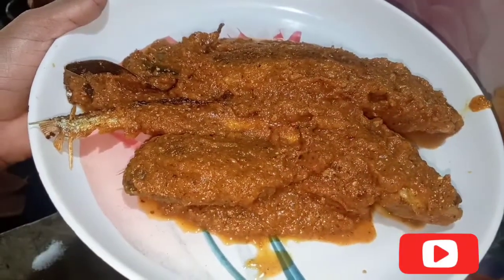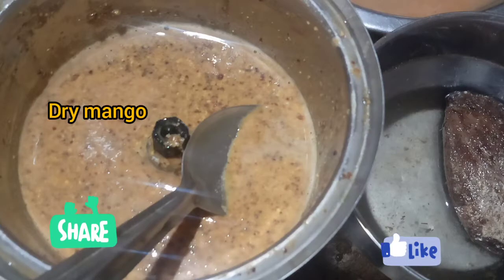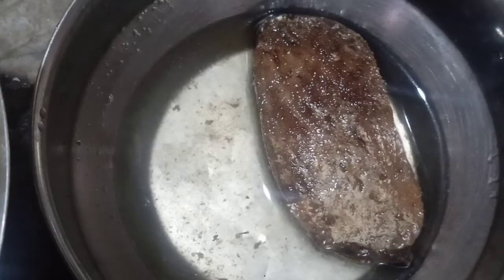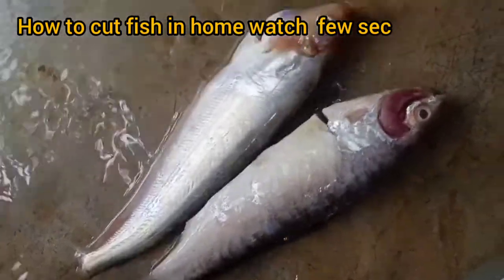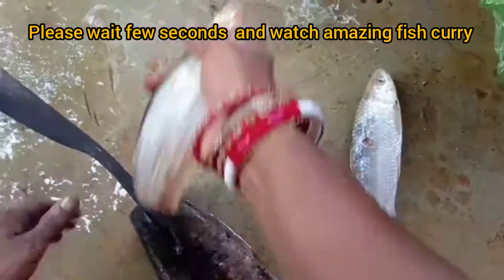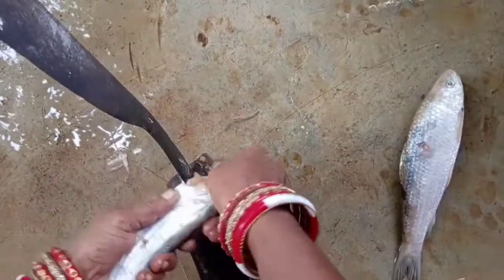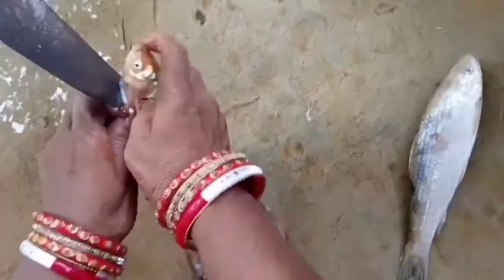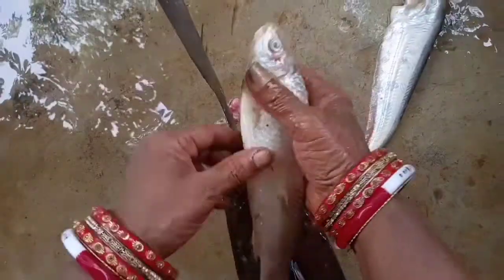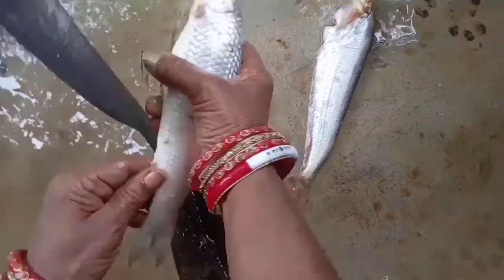Quick fish curry recipe: 400 grams fish, cumin, mustard, chili paste, dry mango, one cup of water, onion, garlic, ginger, and tomato paste. Watch how to cut fish at home — fish came from our river, and my mother is cutting the fish. Don't go anywhere, watch after one minute for an amazing fish curry.